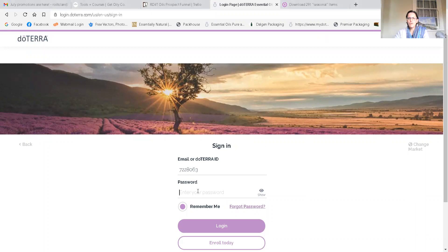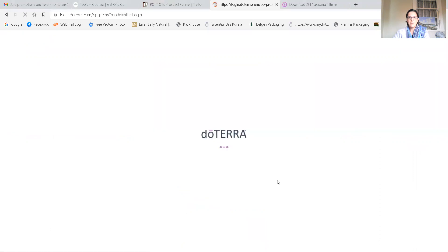Hi, I just want to walk you through how to place a one-time order and how to set up an LRP. This is your home screen where you type in your top section at mydoterra.com, then you put in your email or your member ID, then type in your account password and log in. My system is a little bit slow today — must be feeling the cold of winter. It will take you straight to your shop screen so that you can place orders.